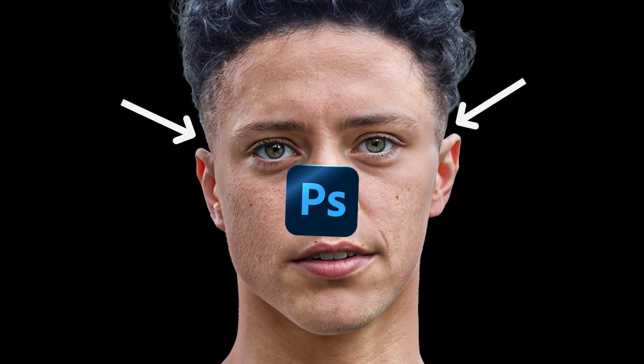In this video, I will show you how to remove harsh lighting from the face with an easy method. So let's get inside Photoshop.